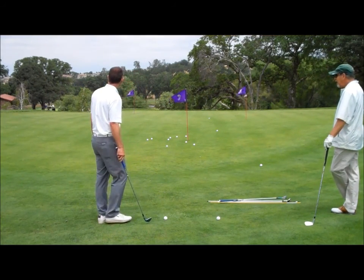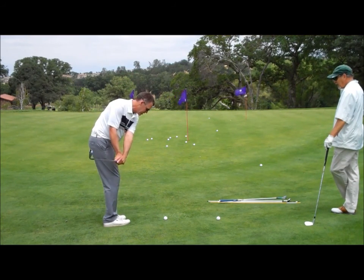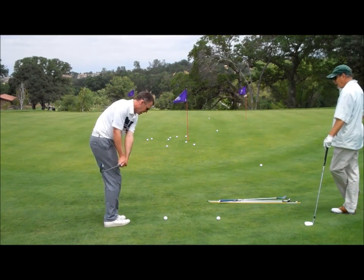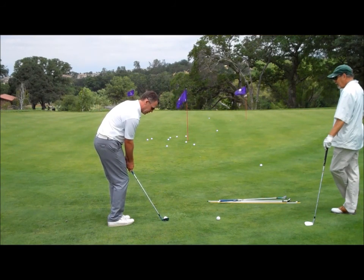And then if I was going for that farther one, I might do the hinge and hold — wrist hinge — and then I'm going to turn my body through. I'm going to drive it without swinging any harder, and it's going to fly farther and faster and roll farther.